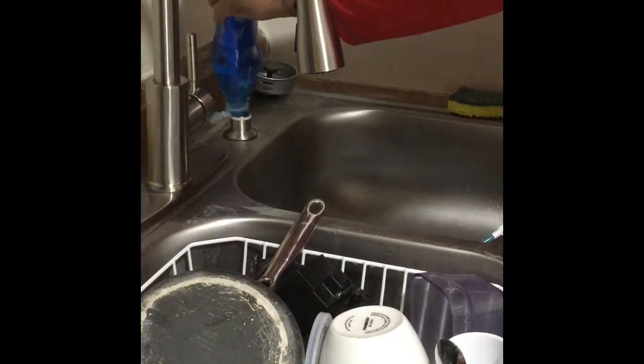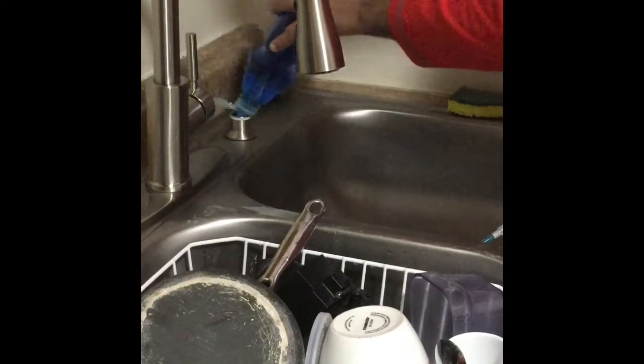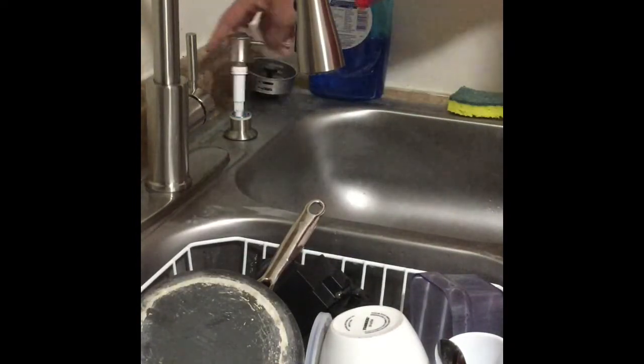You can just peek underneath the cabinet to see how full the bottle is, and then you're good to go. Once we get it nice and full, we'll go ahead and throw our pump back on there, pump it again to make sure it's still good, and then that's it.